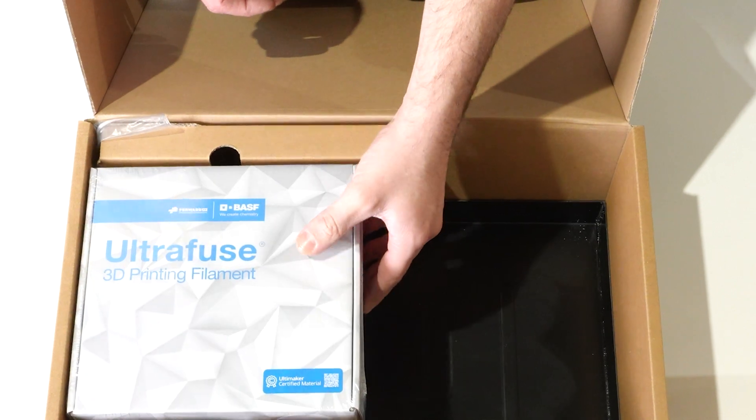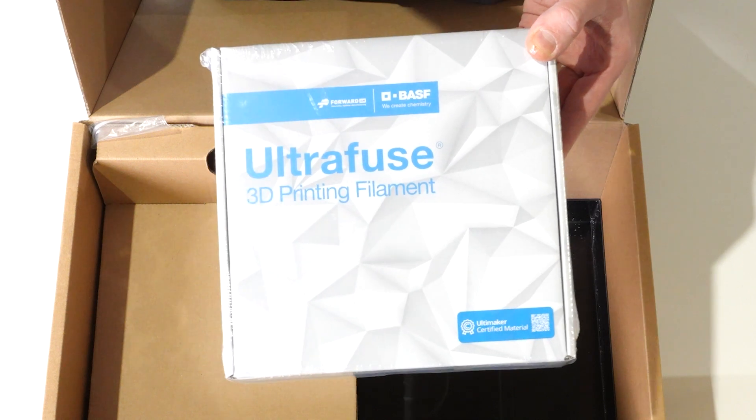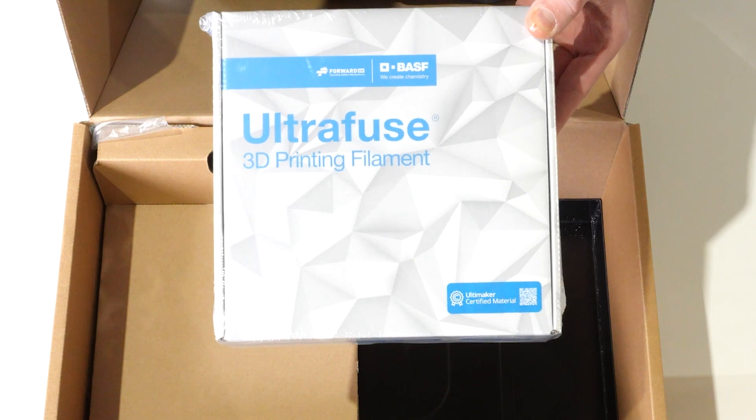The next material we have in here is the ceramic material, and this is going to be our supporting structure. This will allow the two different sections of the model — the build and the support — to ultimately separate once we've gone through the full debinding and sintering process.